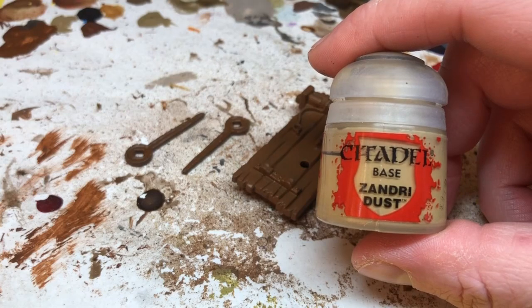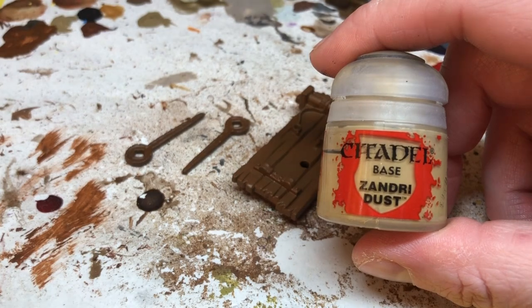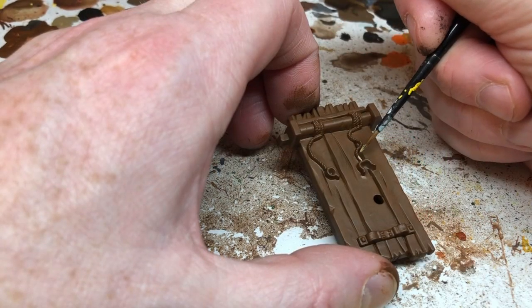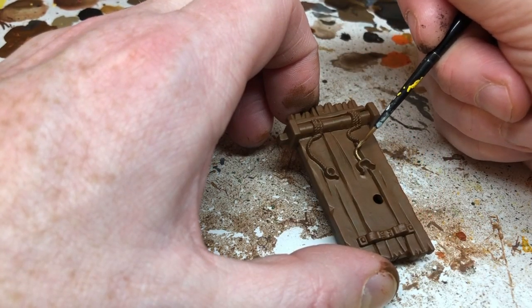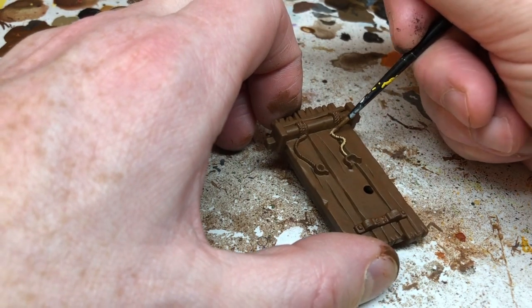When those two coats of Mourn Fang are dry, I'm switching to Xandri Dust, slightly thinned down, to pick out the ropes on the piece. This will require two thin coats as well, and of course you need to be careful not to get it over the brown that you've already painted.